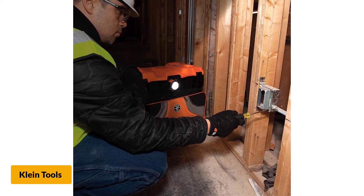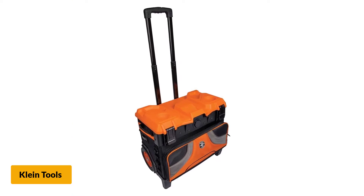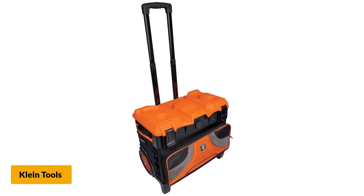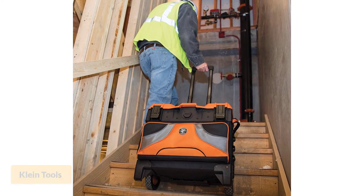All pockets are made with durable ballistic weave material. You can also stack up items on its hard top compartments, and easily hold beverages, a cell phone, and other small items.